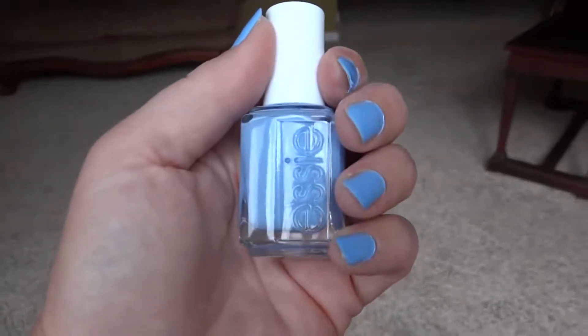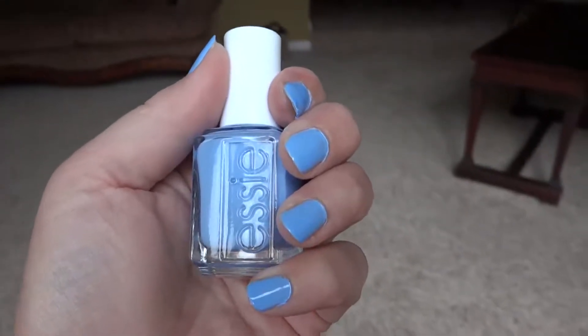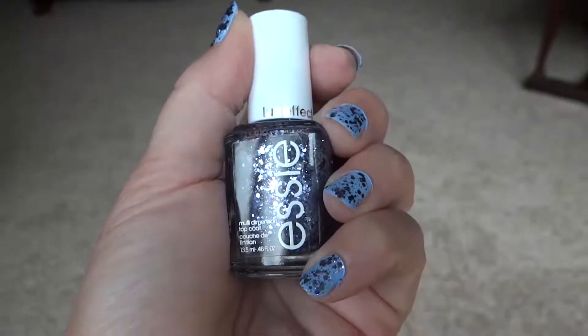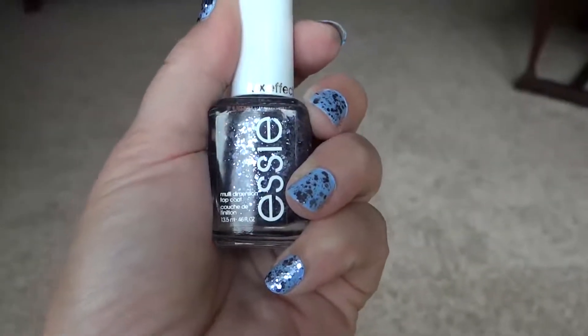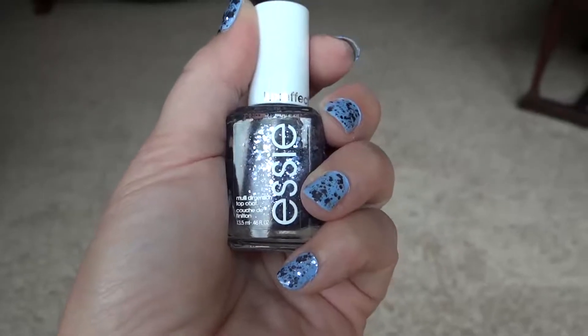So here's a real quick look at Essie in Bikini So Teenie, and I'm about to put a top coat on it. Here's the Essie Luxe FX Top Coat in the shade Stroke of Brilliance. It's a top coat with a kind of silvery blue glitter to it. It's kind of fun — it's a neat look. I'll put the bottle down and show just the nails here.